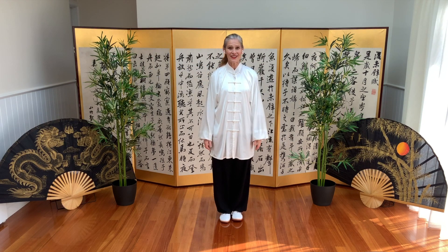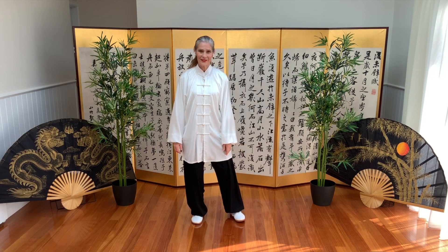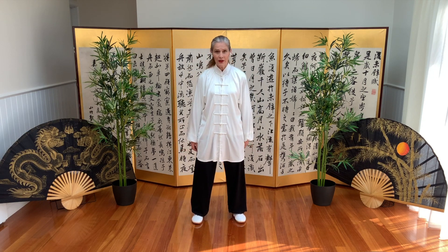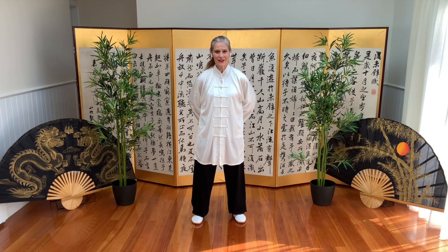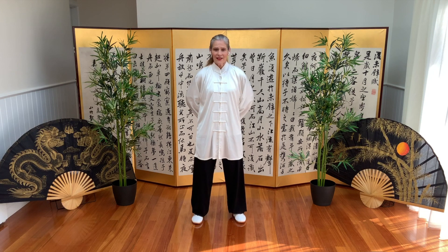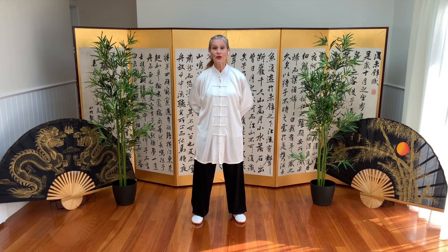Welcome to Rising Moon Tai Chi Online School. Today we're learning two postures: one in empty cat stance and the other in bow stance. We'll do the legs first. Hands behind the back, or they can be here if you have shoulder issues. Remember, work at your level.